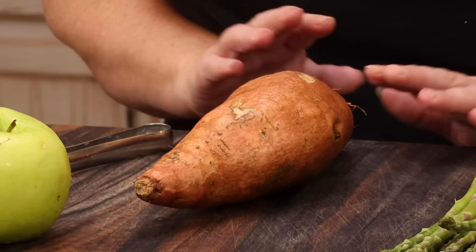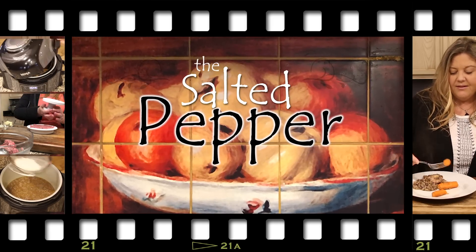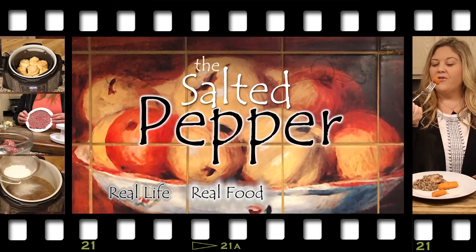Nothing says fall like sweet potatoes, apples, and the warm cinnamon spice. And that is the ingredients we're going to use to make this sheet pan meal with pork chops and asparagus. It's ready in under 30 minutes, it's super easy to do, it's absolutely delicious. We're going to do it in the Ninja Foodi digital flip oven. Welcome to the Salted Pepper, where we cook for real life using real food, and we keep it real simple.